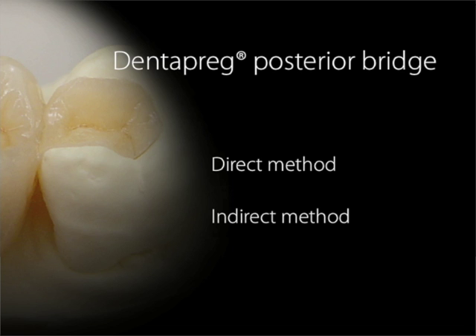The direct procedure means chair-side in the mouth. While this option may be faster, we would recommend first gaining some experience with Dentepreg bridge frameworks. Today we'll focus on the indirect procedure. The indirect method is done in the lab. This method is more precise and aesthetic. Plus, it is much better to do the indirect procedure until a certain amount of experience using Dentepreg has been obtained.